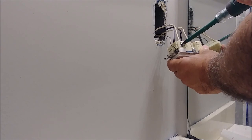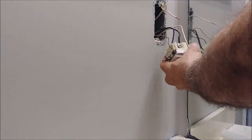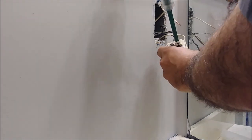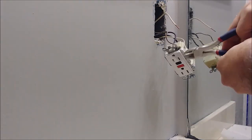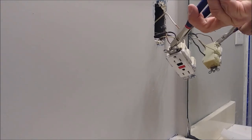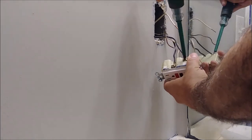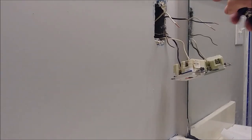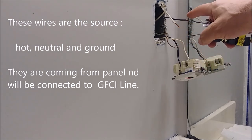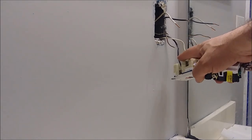First I'm going to remove the neutral. Then remove the ground. The ground is a little bit stuck — I'll cut it. If you cannot take it out by force, just cut it. And here is the other wire. I'm going to remove the hot wire that's coming from the panel. So after disconnecting these three wires — the hot, the neutral, and the ground coming from the panel — we're left with the two wires going to the secondary.